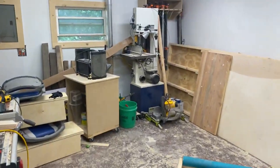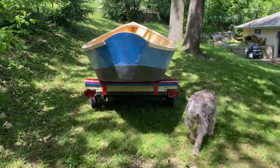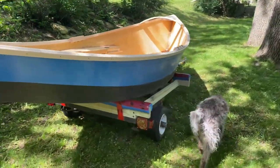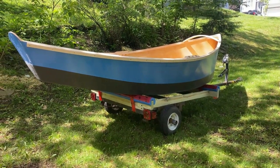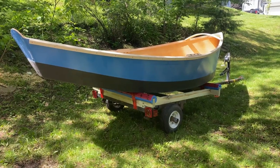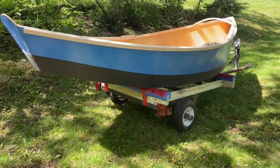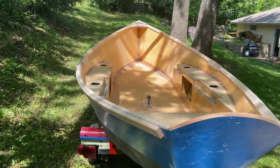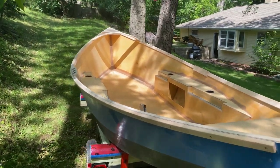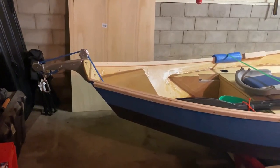The shop is cleared out, which must mean only one thing — we got it on the trailer. This is a trailer my family has up at the cabin, and I ended up building some bunks for the boat to sit on. There's still some work to do — attaching hardware and cleaning things up — and then we'll give you a final look.